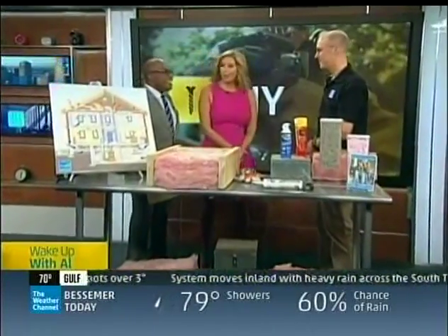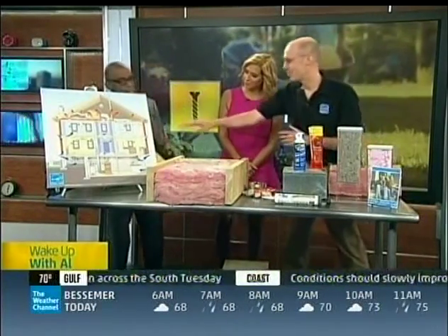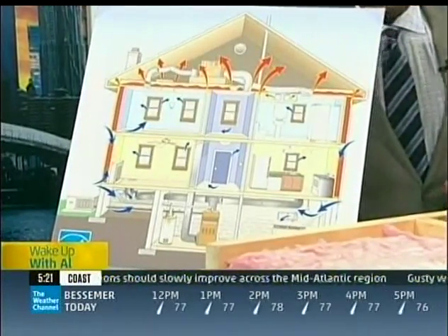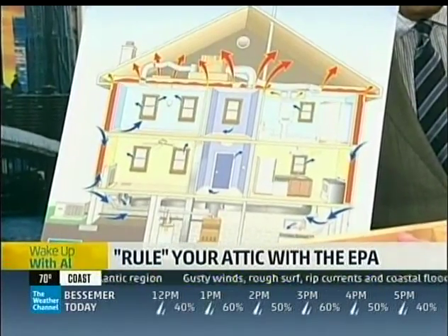Thanks for coming back with us. So we have a diagram first — this is our weather map of a house. It's cold outside, it's warm inside in the winter. That warm air wants to rise right up. You can see those red arrows — that's the warm air going out the top of your house where all the air leaks are, around your attic hatch and other places like that. Sealing those air leaks and adding insulation is going to make your home more comfortable, energy efficient, and if it's energy efficient, we're also helping the environment by reducing air pollution.